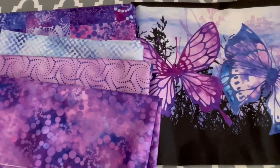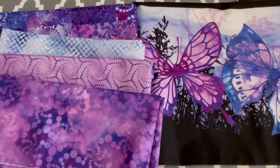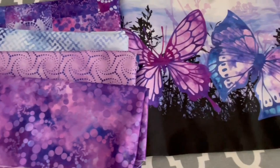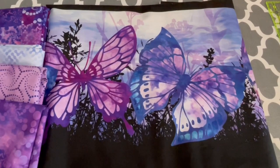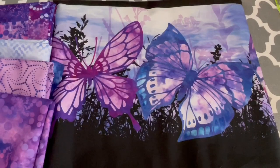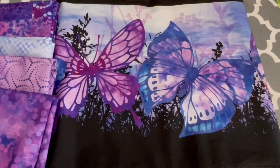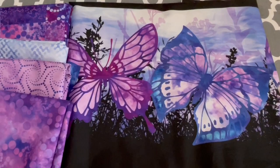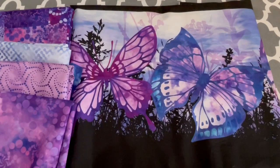Here's my plan with the yardage: with the complementary prints I'm going to cut them into three-and-a-half-inch by width-of-fabric strips and sew various strips together — three of them — so that's going to leave me with a ten-and-a-half-inch by width-of-fabric strip. I'm going to cut my butterflies ten-and-a-half inches by twelve-and-a-half, and sew those on the ends. We'll call it a butterfly strip quilt.